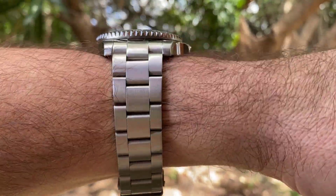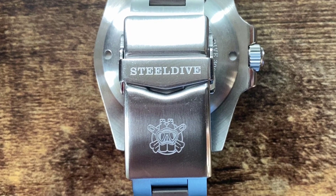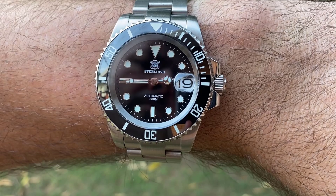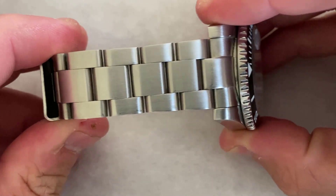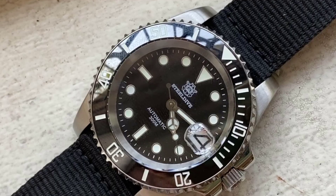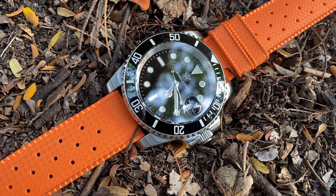The biggest mixed bag I have with the SD is its supplied bracelet. Overall it's more good than bad — it includes a signed milled clasp with 6 micro-adjustments and push-button release, and is surprisingly quite comfortable on the wrist. But it is quite weighty and you will notice its presence while wearing it, and there is quite a fair bit of play and flex on the bracelet, so I'm unsure how well it will fare with long-term wear. With a 20mm lug width and a standard look, you can swap the bracelet for almost any kind of strap, so there's tons of choice out there.